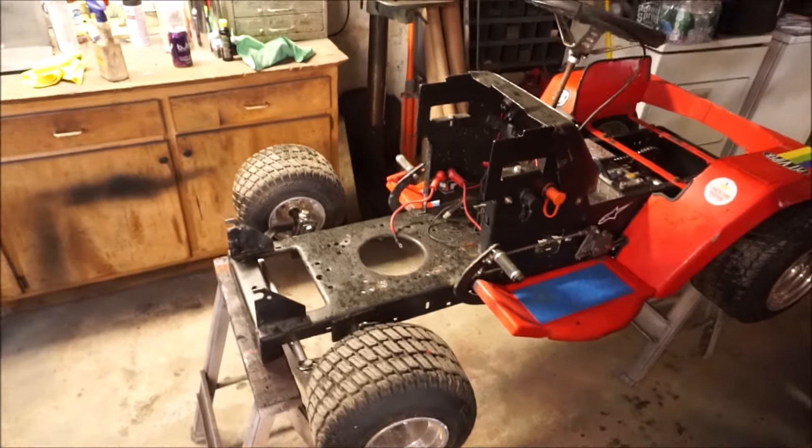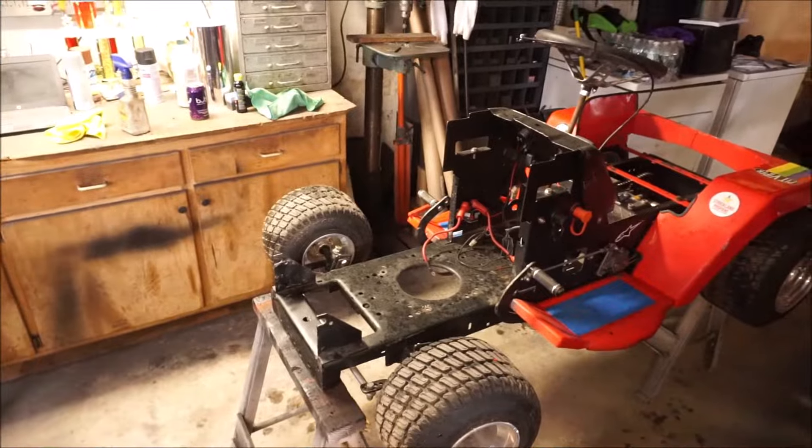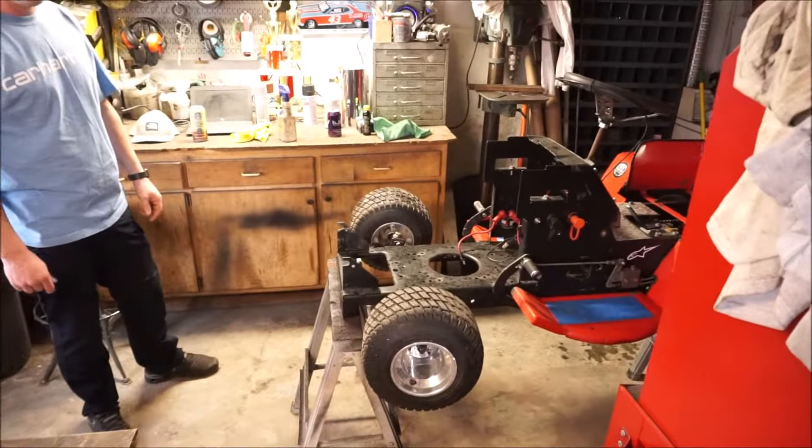Welcome back to the Janik Journal. It's been a long time since we've had a video, but we got a guest mower in the house today. We got Pat and Ryan, a couple guys that race with us — GPs in the New England Lawn Mower Racing Association. We're just going to address some steering issues on this, so let's show you what we got going on.